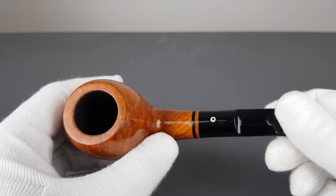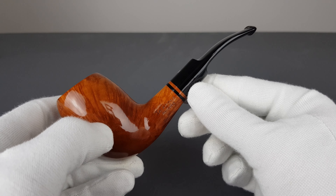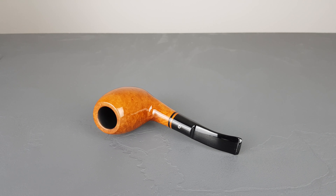As for the drilling itself, done very well — centered. One great-looking Talamona Romana pipe. That would be all for this short presentation. Thank you all for watching and I'll see you in the next one.